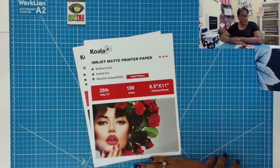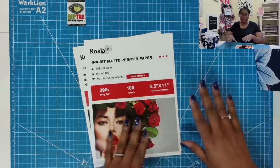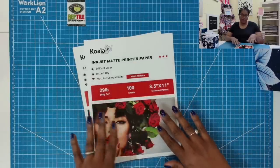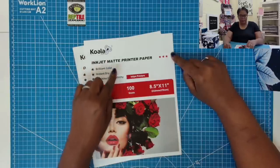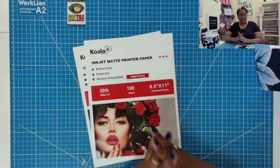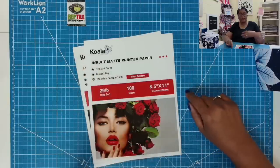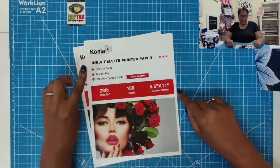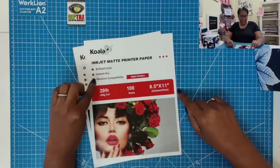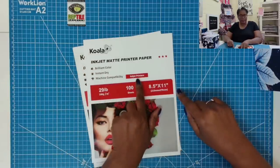Several brands came up and I just decided I'd start with one and give it a try, so I only ordered one pack of each. So far I've been very pleased with this brand — it is Koala Paper. It is an inkjet matte printer paper, so that's very important. Whatever printer type you have, make sure that the paper is compatible with that printer type. It says that it gives you brilliant color, it dries instantly, and it is compatible with inkjet printers.